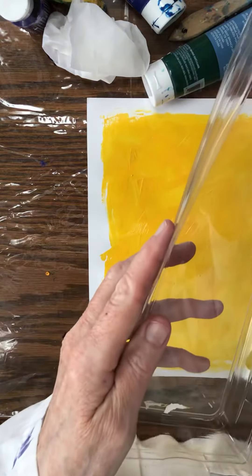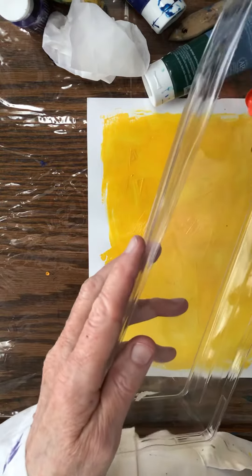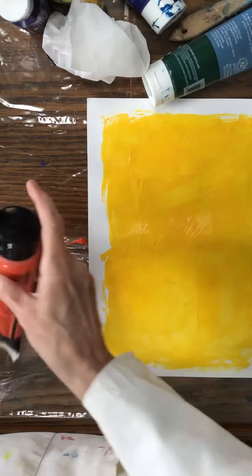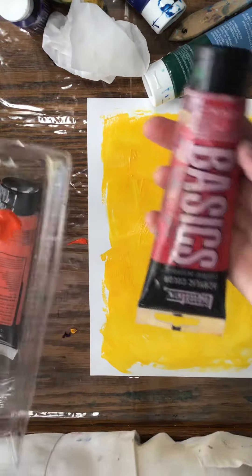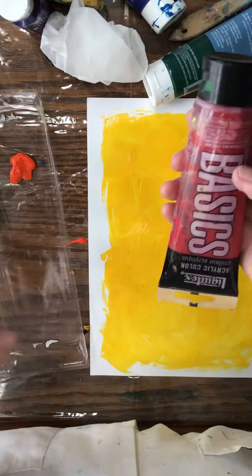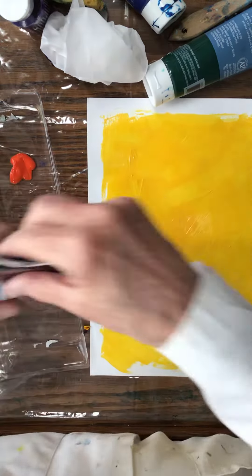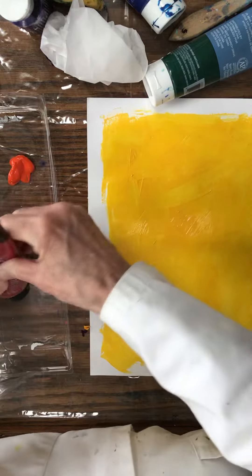This is better paint than the blues I was using — I might redo that blue background. There's my orange and my red. This is another brand called Basic, cheap but good. It comes in a tube and it's great to work with. Sometimes this paint is thick — you may add a little water to it if you wish.